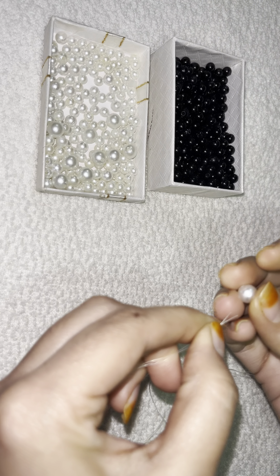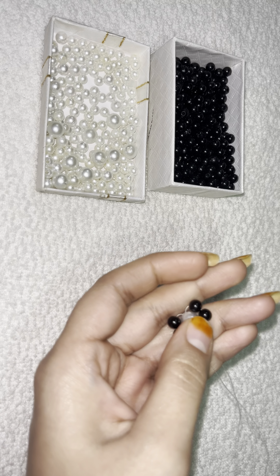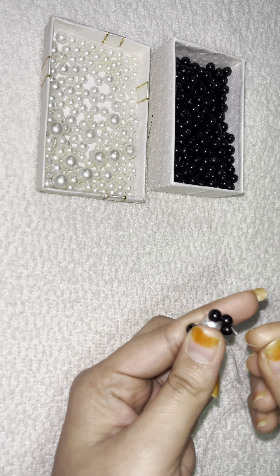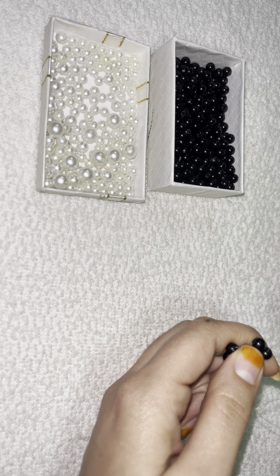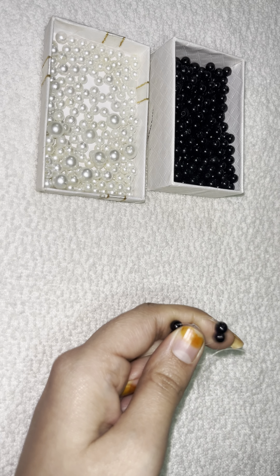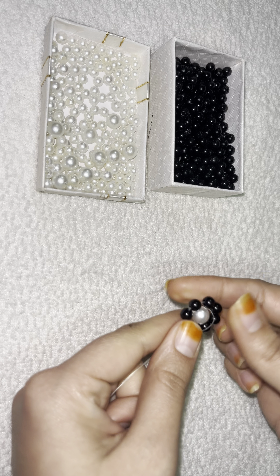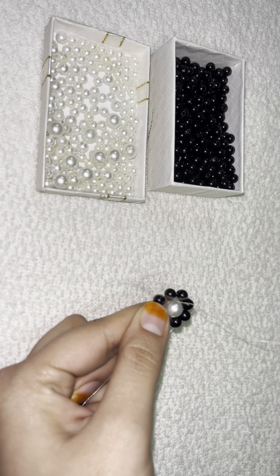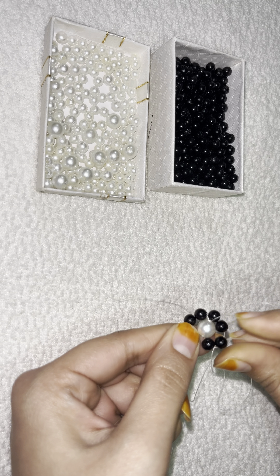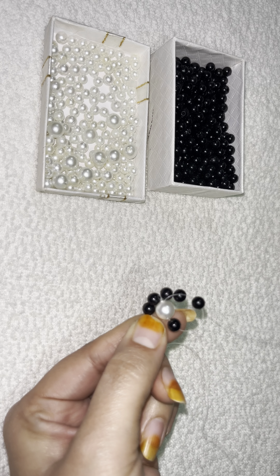Insert a 10mm white pearl in the center. Make sure both sides are equal. Basically, you have to insert one pearl on the first side, then insert two black beads. On the second side, insert two black beads as well. Then on the other side insert two white beads.